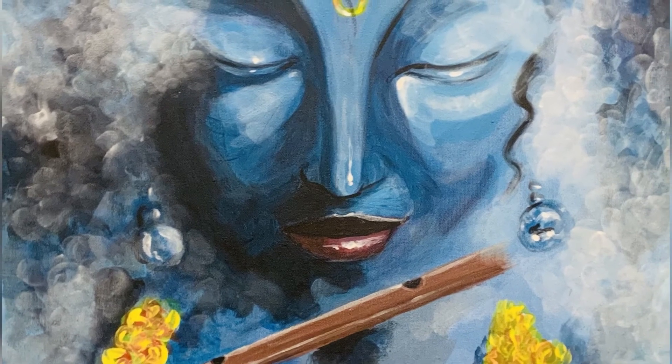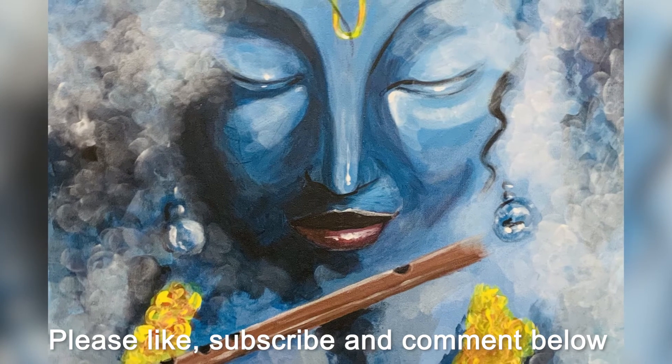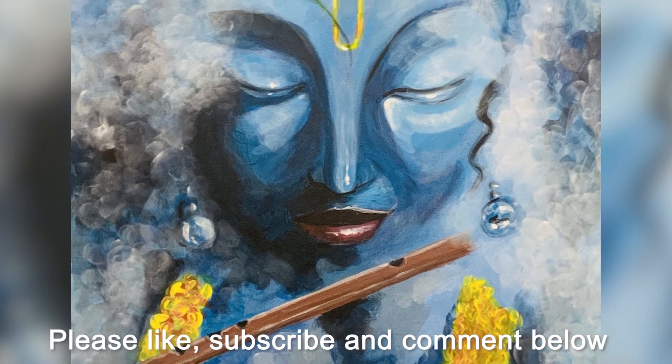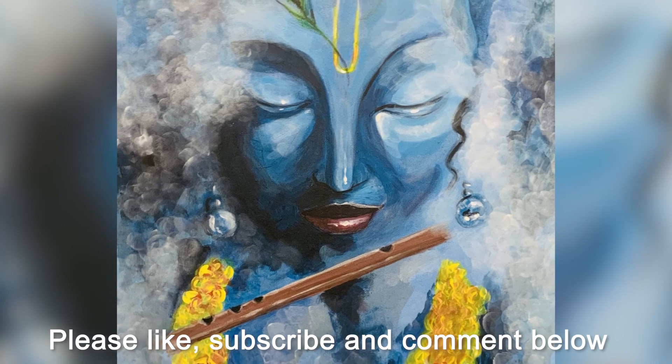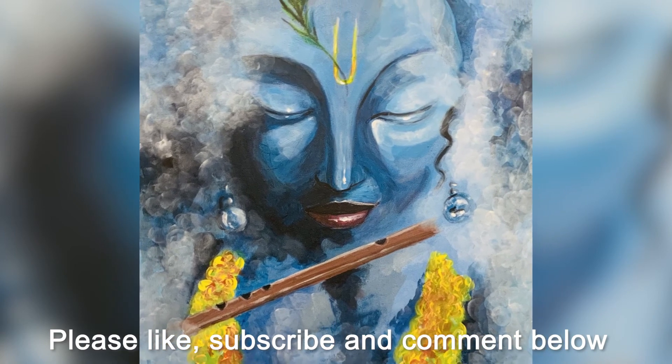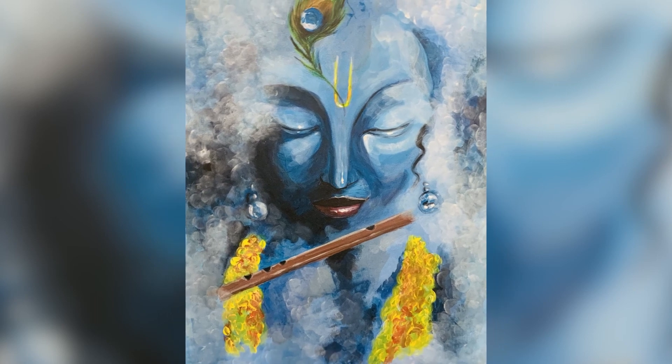And this is the final result. I hope you enjoyed that. Let me know what you think in the comments below. If you are a more experienced painter, let me know what I could do differently. Please do like and subscribe if you want more of these, and hit the notification button so you are the first to know about new uploads. Thank you.